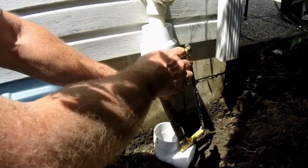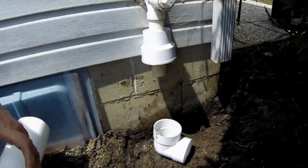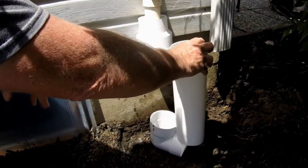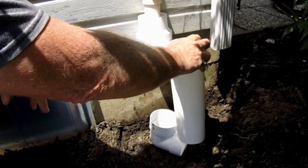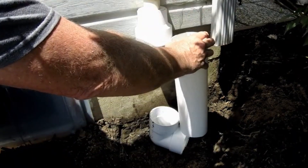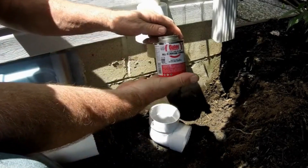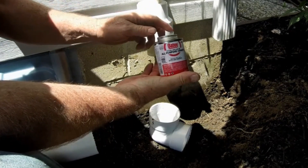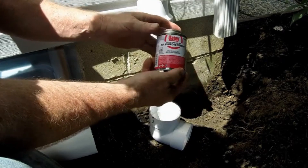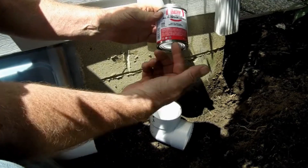I'm just going to get a rough measurement here and cut a piece of pipe. That's looking pretty good because this is all adjustable up here — that's the nice thing about having the donut the way it is. For gluing fittings around the house, I use Odie all-purpose cement — it's in the red and white container. It's the one you'll see first at the hardware store. This works great.